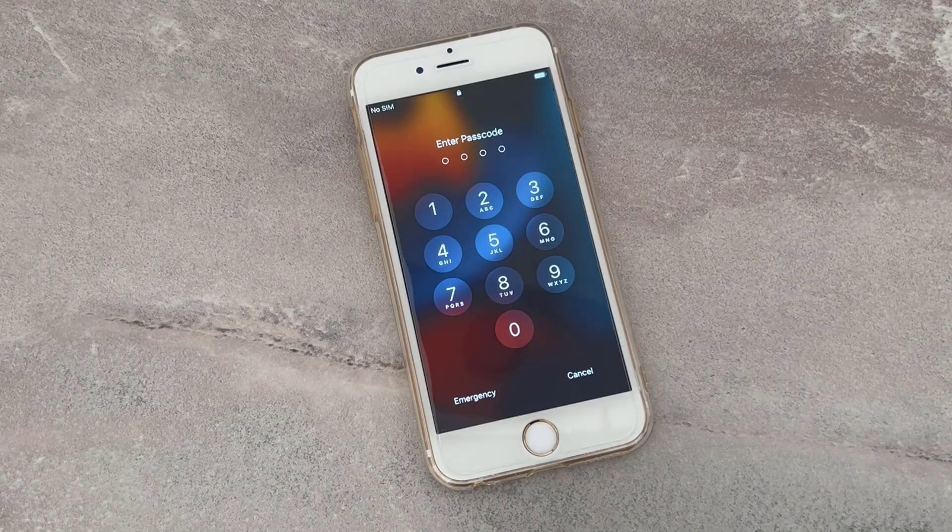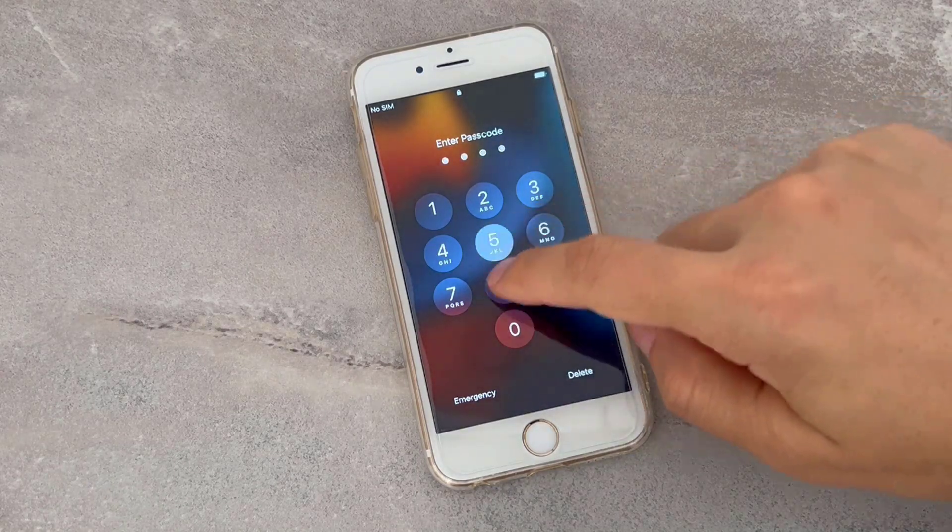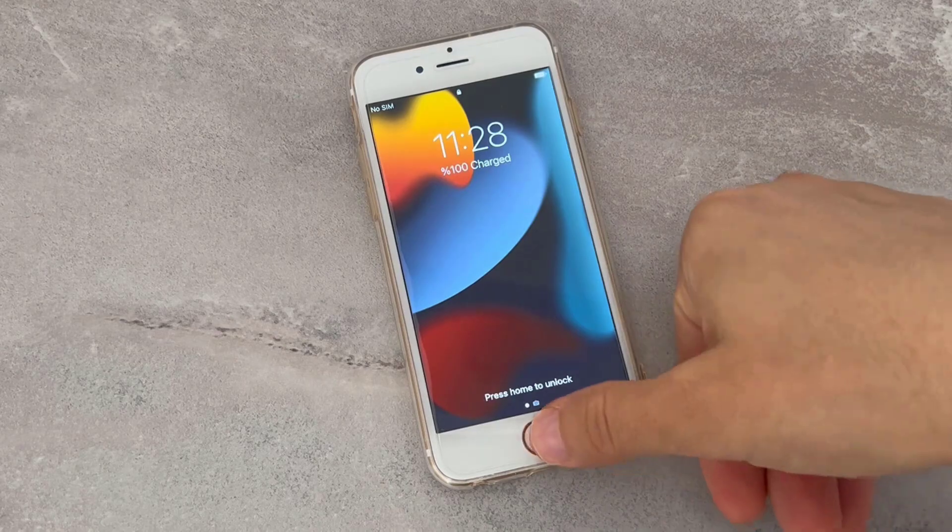Hello my friends, welcome back to another video of TechRover. Today in this video I'm going to be showing you how you can remove the forgotten passcode lock of your iPhone devices, or if you just want to know about this, follow my video instructions.